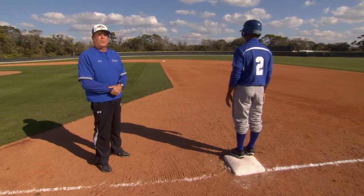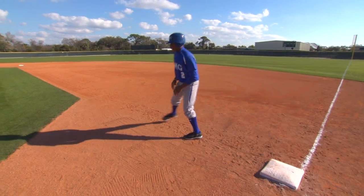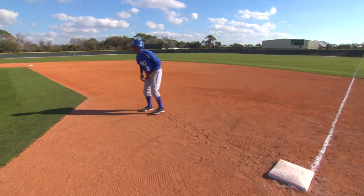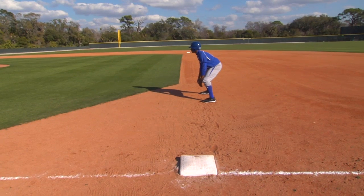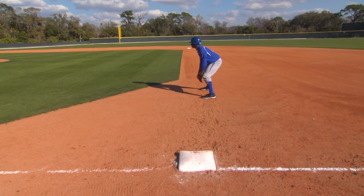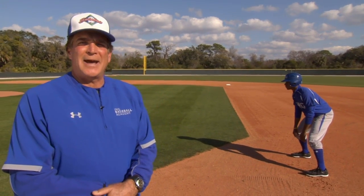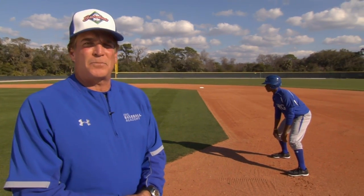The technique for establishing our primary lead is a left, right, shuffle, shuffle, step. The alignment is an imaginary line from the back edge of first base to the back edge of second base, establishing an athletic position in a balanced pose.